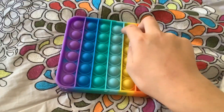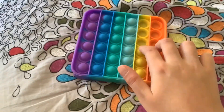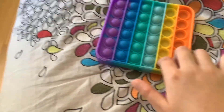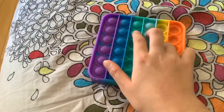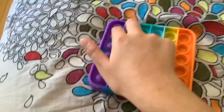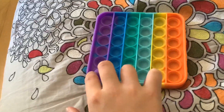It's really satisfying — pop its. I love the sound of the pop. They're so cool, and there's so many pop its: unicorn pop its, cupcake pop its, rainbow pop its, square pop its like this one, rectangle pop its, circle pop its.